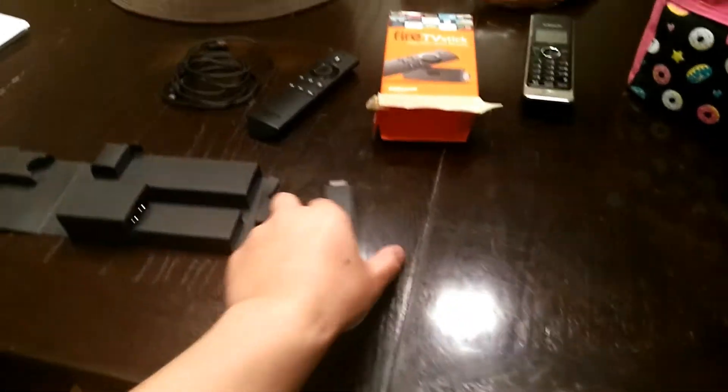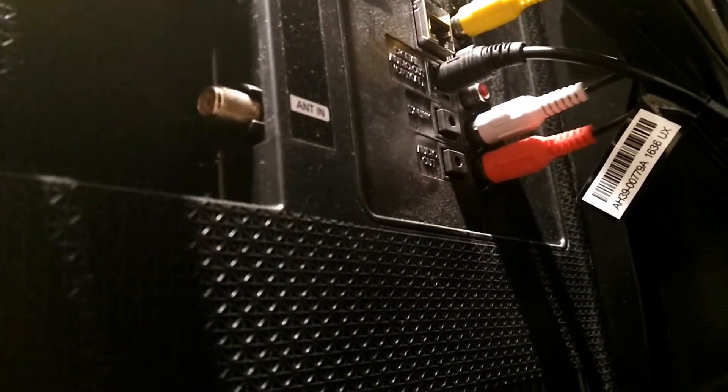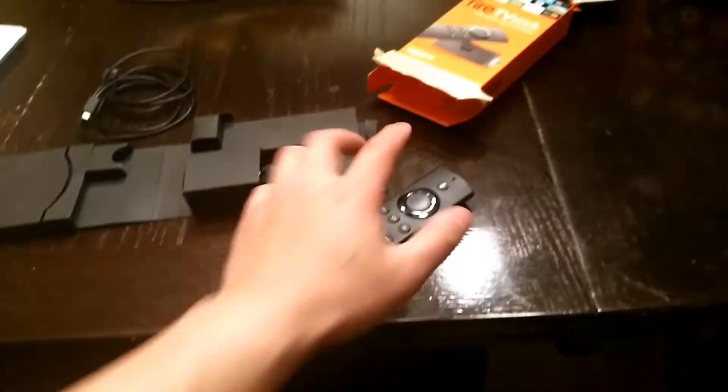So let me hook it up to the TV and let's see how it goes. I'm here in my living room just trying to find my HDMI port. Okay, I think I found it. Let me just grab the stick — I'm going to plug this in. Be careful not to bend it, or else you're going to damage the HDMI port. Be gentle with it and everything will go very well.